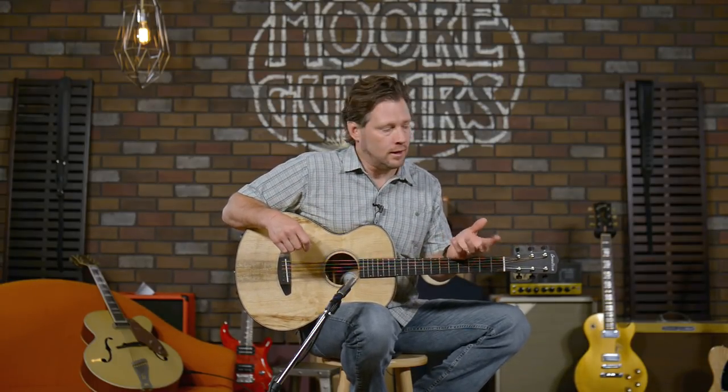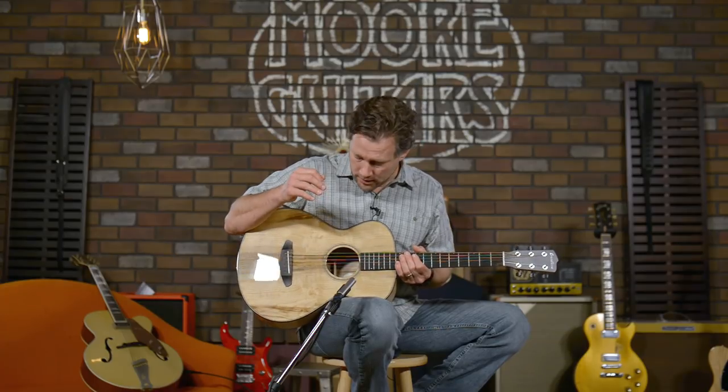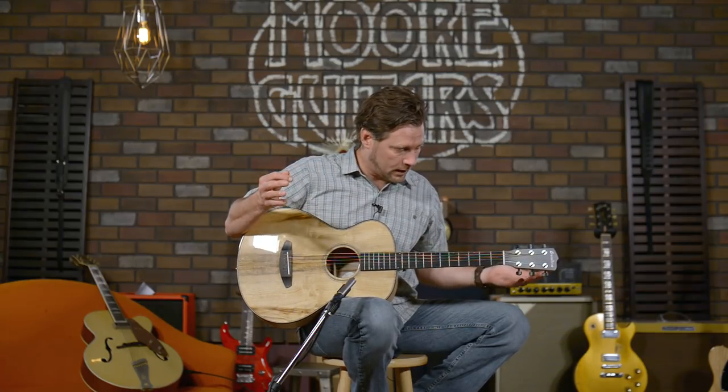This is kind of what I want to call an upgrade to a parlor guitar. A lot of parlor guitars just don't sound that good. With this concertina, Breedlove really put a lot of effort into making it big where they can and small where they have to. They made the sound hole a bigger size so it lets a little bit more out. It's just a great guitar, beautiful obviously.